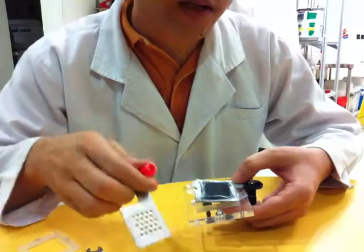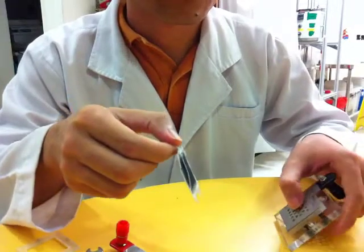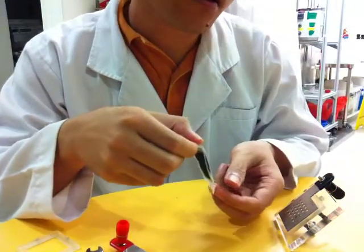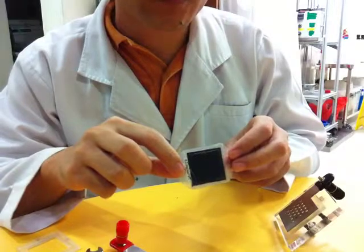Underneath this metal plate, you will see these layers. These layers consist of MEA and gas diffusion layers. You have gas diffusion layers on both sides.